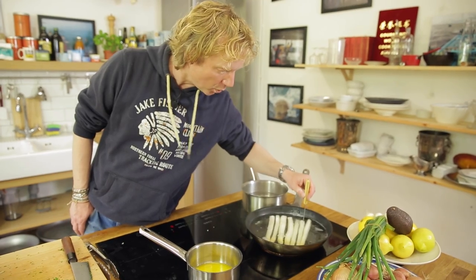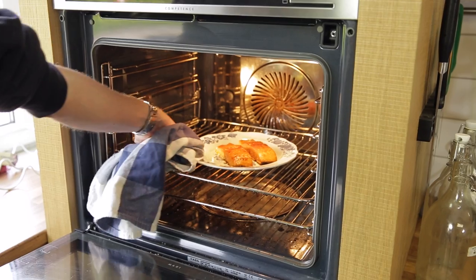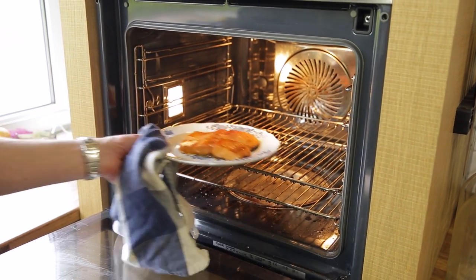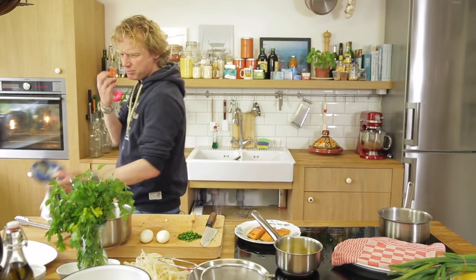My asparagus are perfectly done — take them out. Now take out this beautiful hot smoked salmon. Look at it — it smells smoky, it's warm, soft, and tender, beautiful in color.